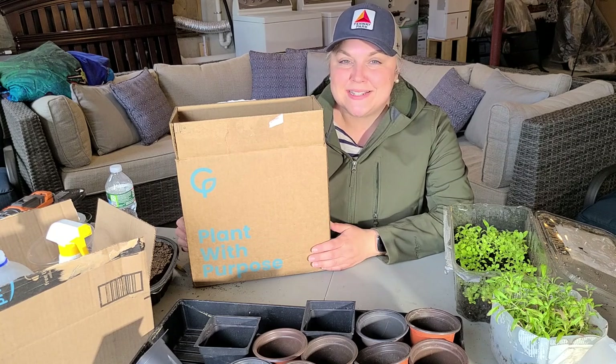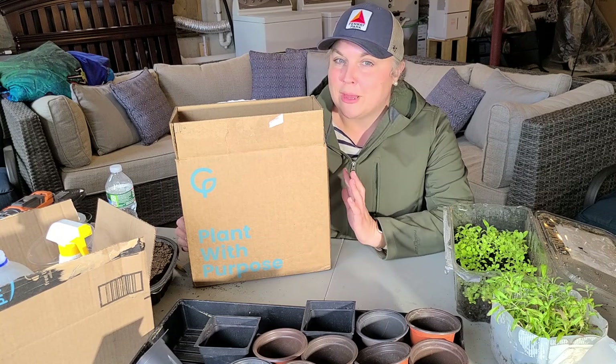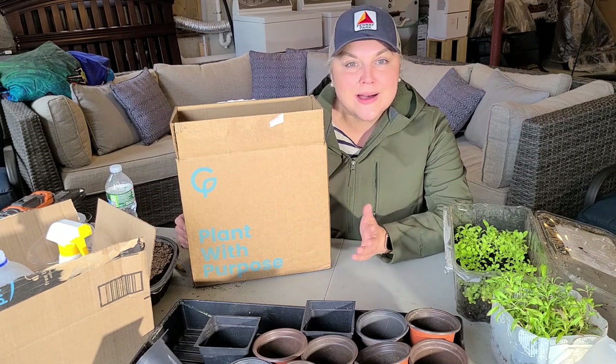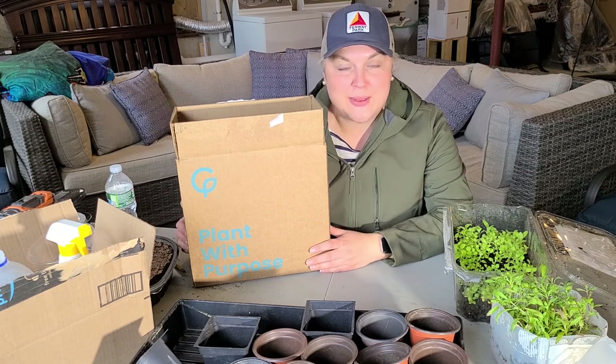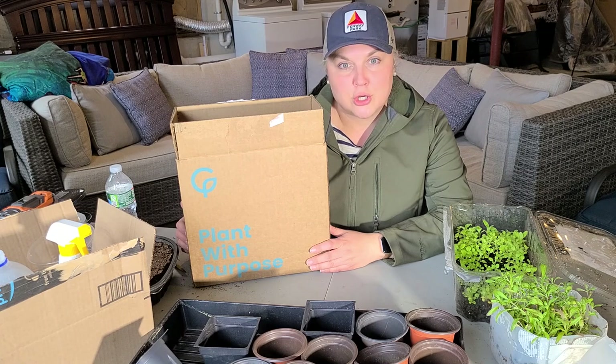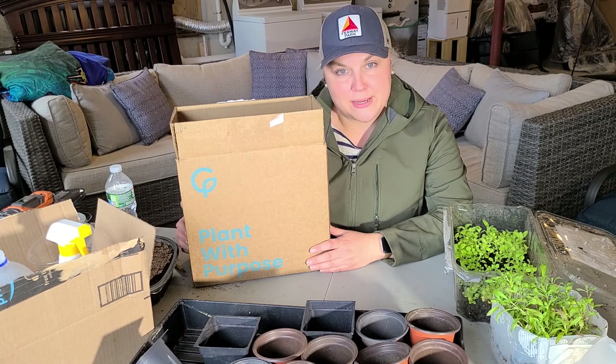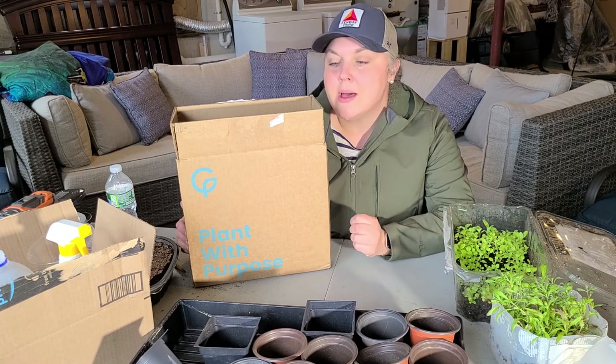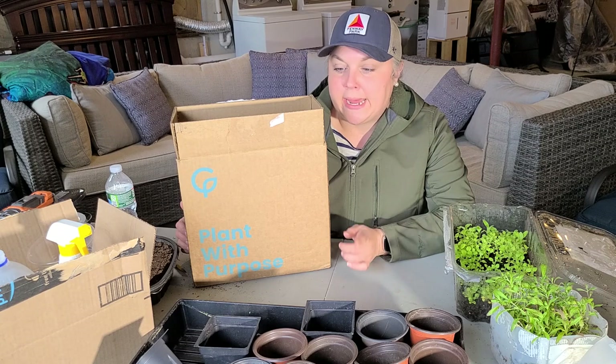Hi, it's Steph. If you've been around for a while you know that in my earlier videos I was filming in my basement because it was too cold out in my zone 6b. Here I am again in my basement in spring because it's been freezing and windy for four days.